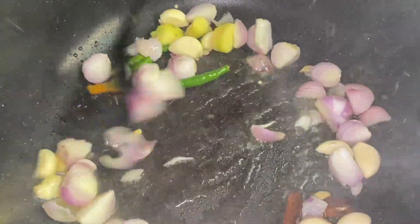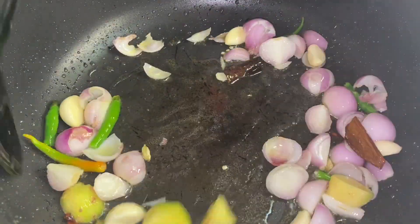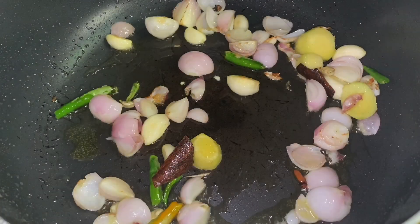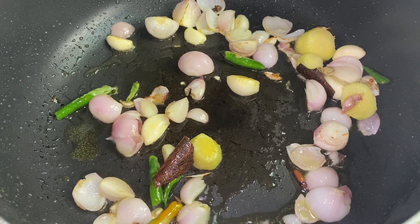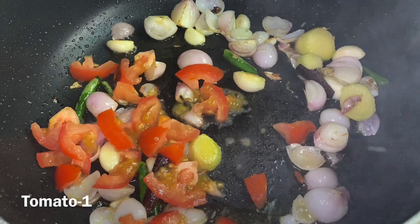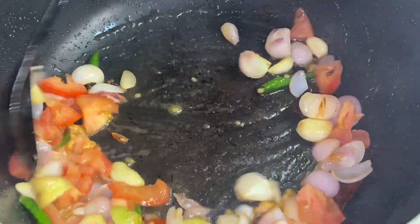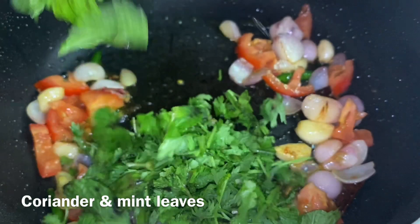Now we are going to mix it well. Make a sauce, make a sauce in a cup of salt, and make a sauce in a sauce.